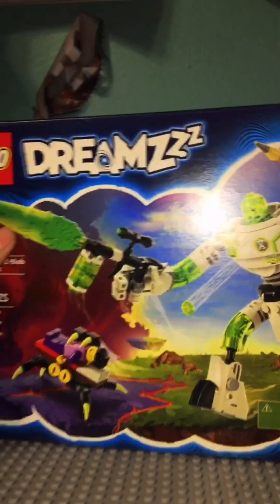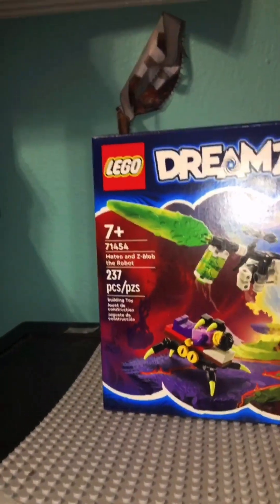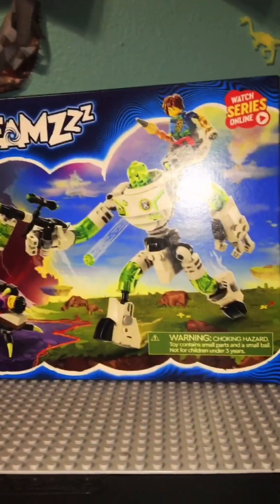Today we have the Lego Dreams Z-Blob Robot, so we're just going to get into this.